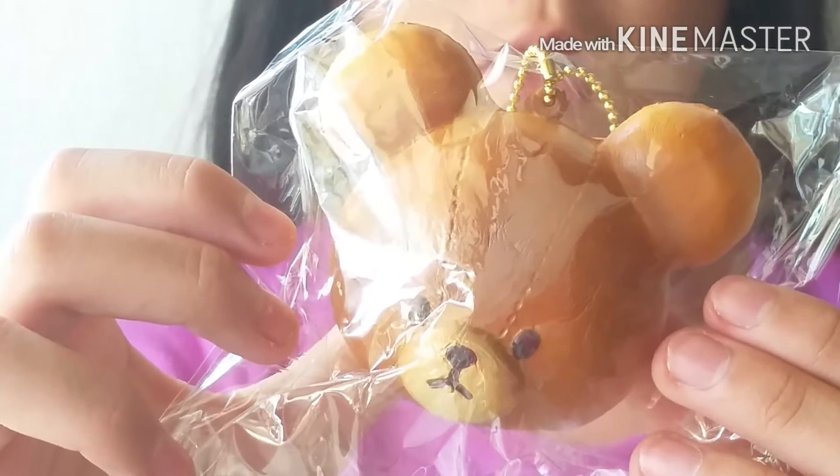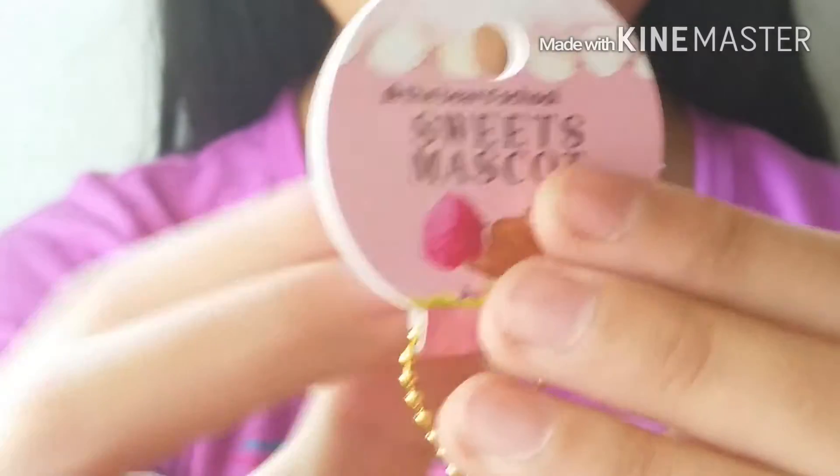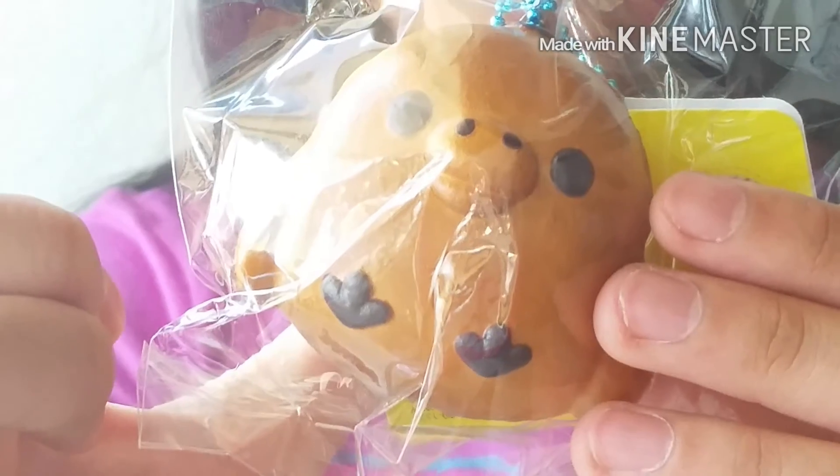It's actually super slow rising, and here's a close-up on the tag. It's actually super tiny. The next squishy is Kira Toy.